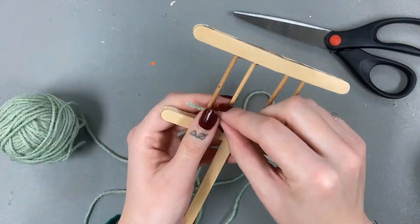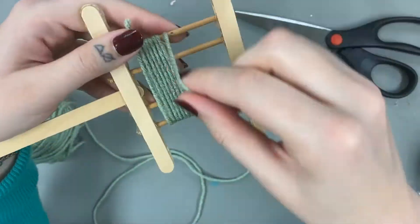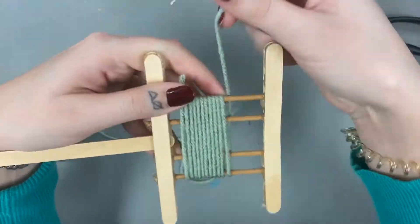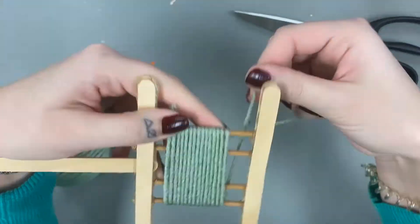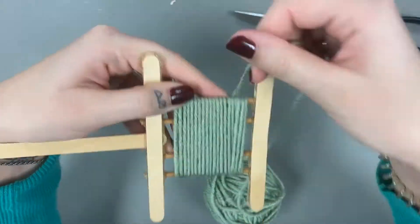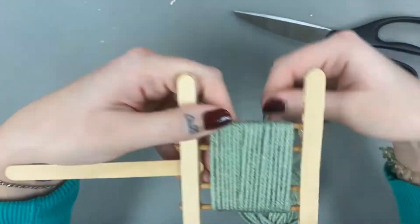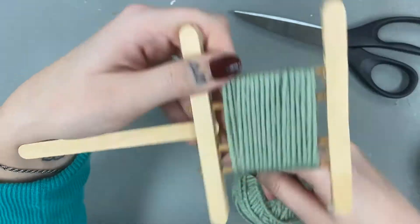To begin making the pom-pom, wrap the yarn horizontally over the dowels. Leave a little bit hanging over the edge. Wrap all the way up and then down so there are two layers. Have the end also hang over the edge and snip off the excess.